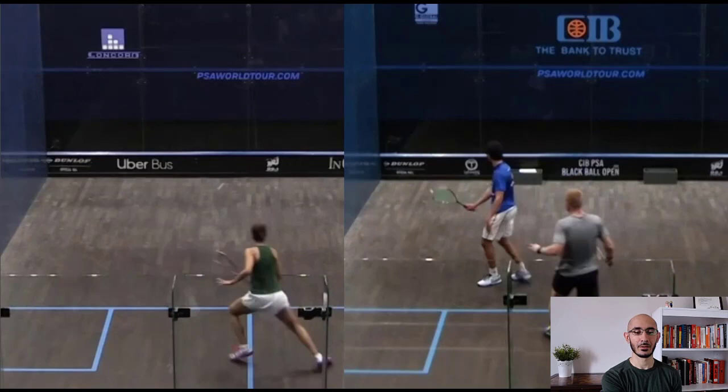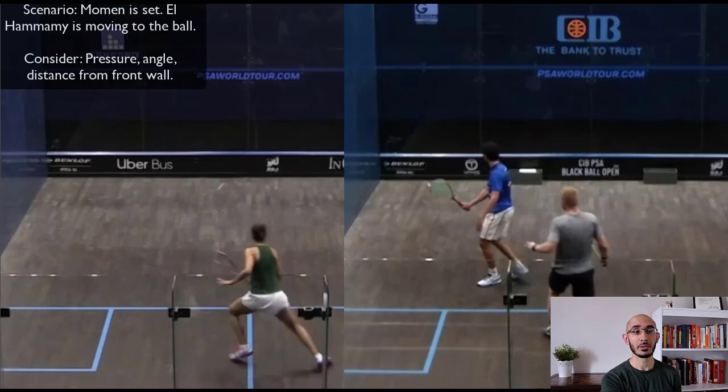We're looking at slightly different scenarios. Hani al-Hamami is moving to the ball, so she's under a little bit more pressure. Tarek Momin is set and not under very much pressure. Al-Hamami is a little bit wider from the side wall, while Momin is a little bit closer to the side wall. Momin is also slightly further in front of the court from the short line; al-Hamami is right around the short line.